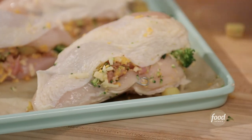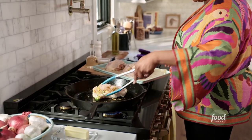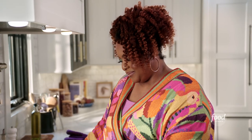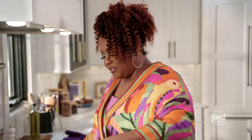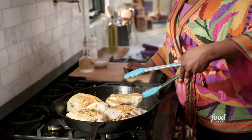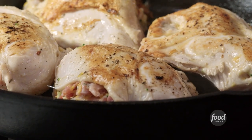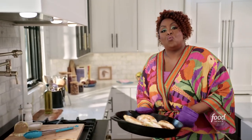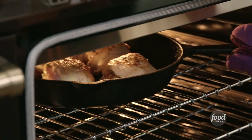I'm going to sear this off in the same skillet. This one is almost there — oh yeah, that's pretty. I have my oven preheated to 375. I'm going to put this in until the internal temperature reaches about 165 degrees, which should take about 30 to 35 minutes.